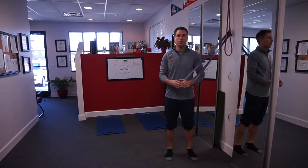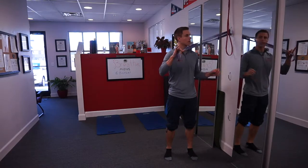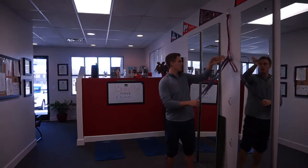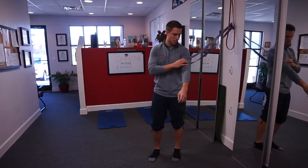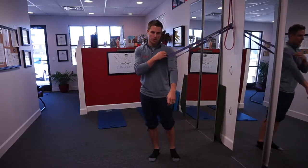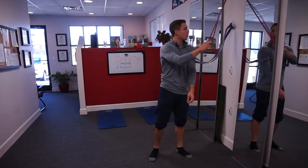This movement is called the double band posterior humeral glide. We need a pretty heavy-duty band on the lower one and a little less strength on the top one. The first thing is getting this lower band in the correct position — where your deltoid or shoulder muscle meets your bicep, you have that little groove right there. I want this heavy-duty band to go right there, which is going to be right below the head of the humerus, or the top of your arm bone.